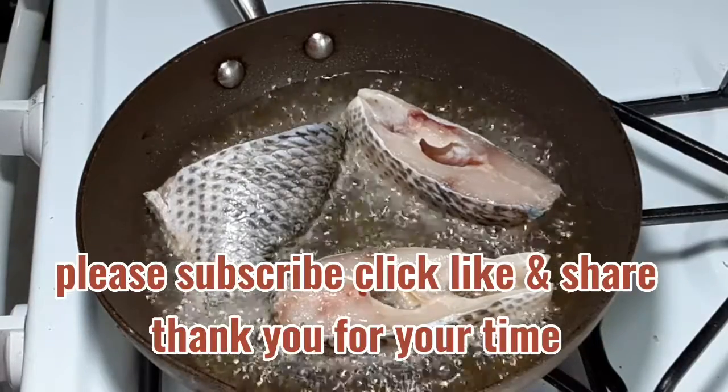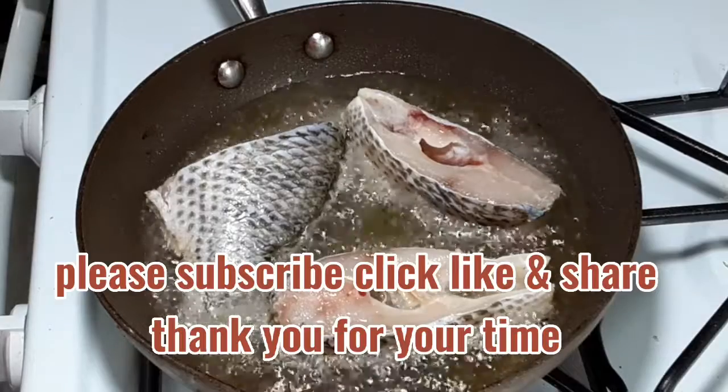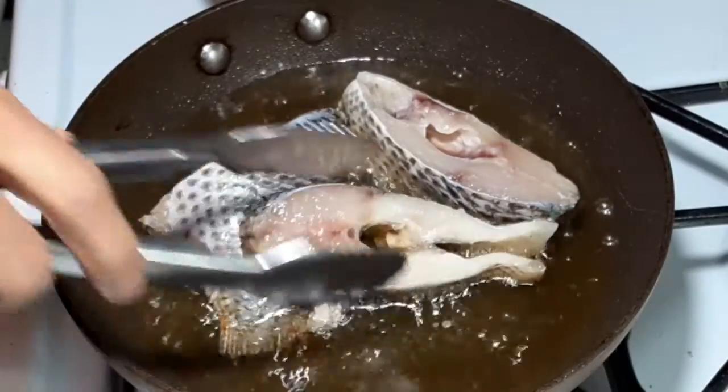Please subscribe, click like and share — thank you for your time. When the edges are turning brown in color, it is time to flip our fish.